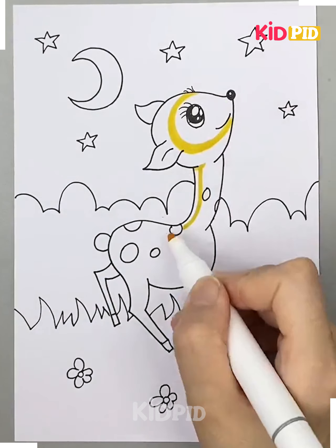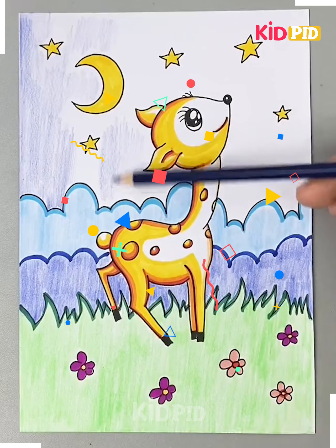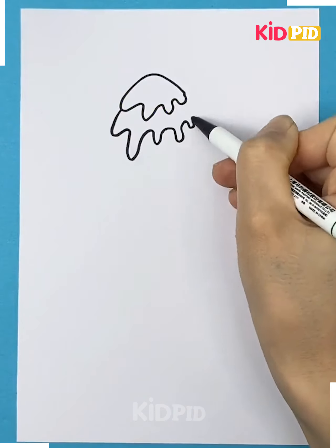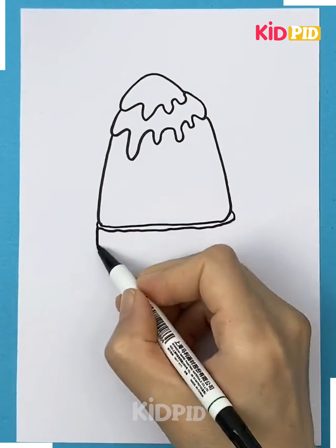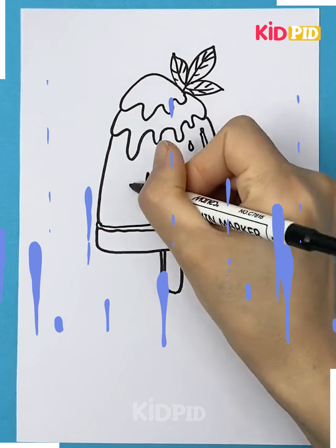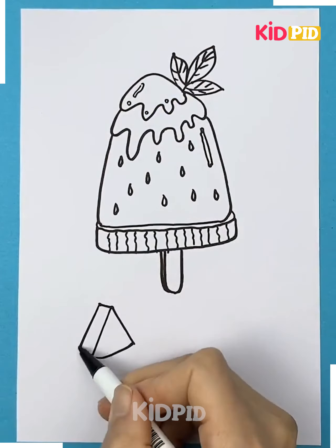Now you can color it. Here we are using yellow and some different color combinations to color it. Let's move ahead. Here we are making a scenery of a popsicle with a watermelon theme. We are making the popsicle first.